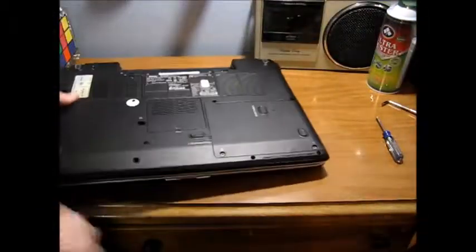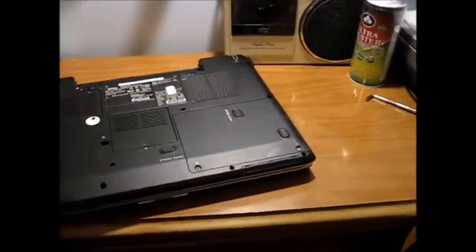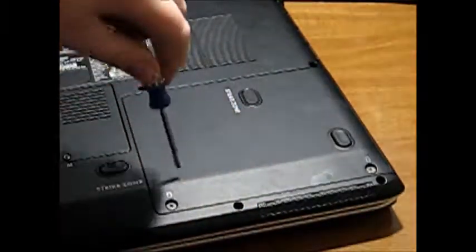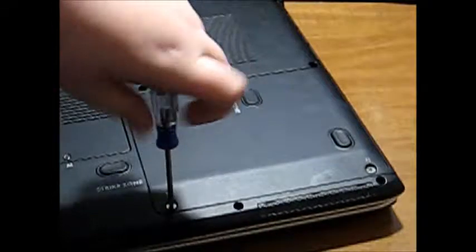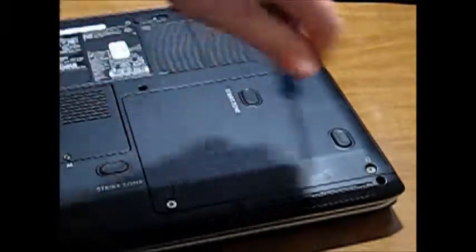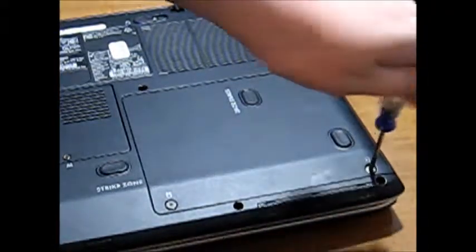You flip it over and you need a pretty small screwdriver. There are two screws, one on the right and one on the left. Those don't come out, so don't try to take them out.